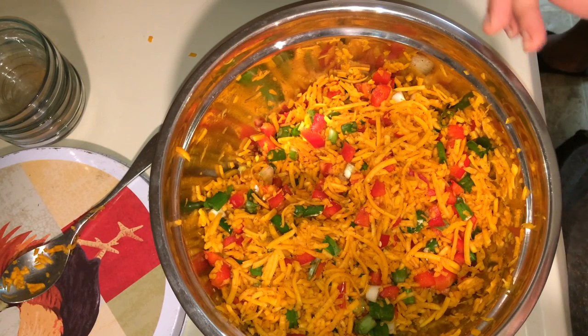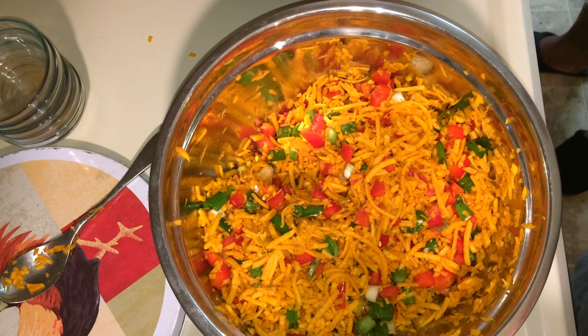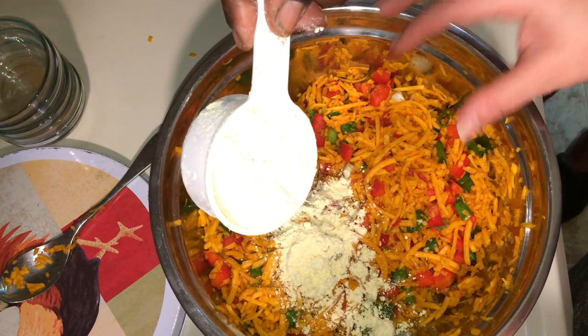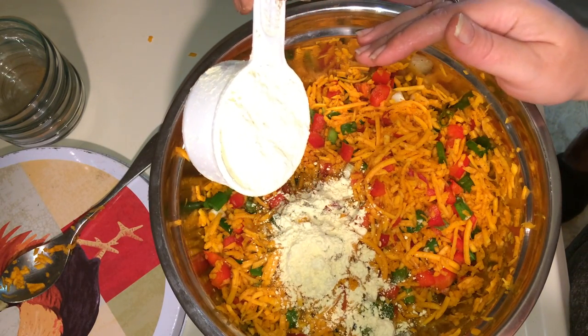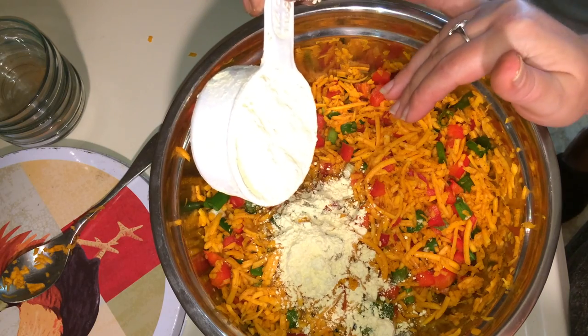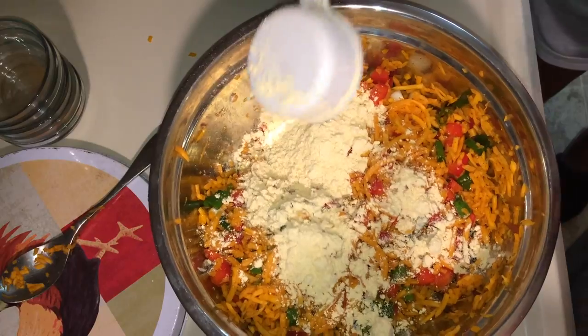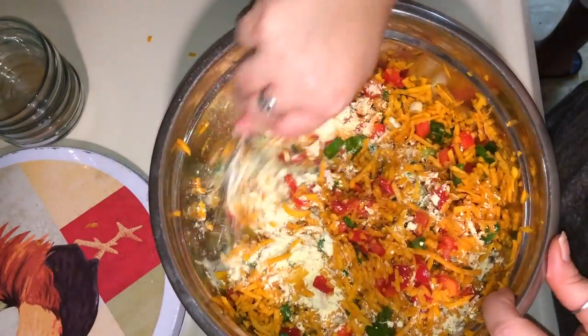To this we're going to add garbanzo bean flour a half a cup at a time until we get our desired amount, and I'll let you know how much we ended up putting in. This butternut squash looks to be about four cups, if that'll help you. So that's a half a cup — I think we're going to need another half a cup. Go ahead — another half cup in.